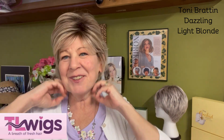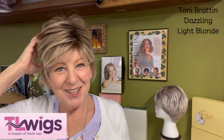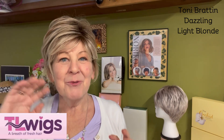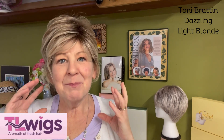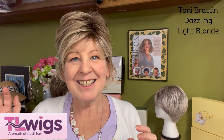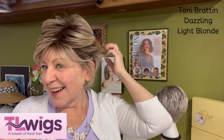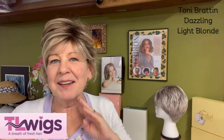Look at how easy she is to put back on once I get my ear tips set. So there are just a few more things you need to do before you run off and grab this beautiful Toni Brattin Dazzling — she is dazzling, isn't she? They gave her the perfect name.